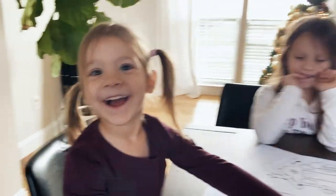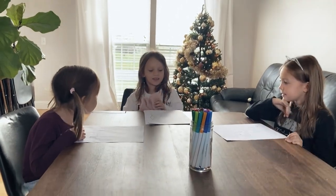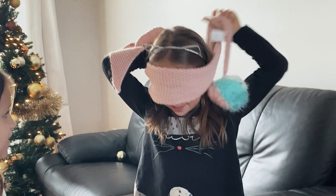I'm Ella. I'm Bella. I'm Avia. Today we're doing a markup challenge. So we close our eyes with this and then we color on this paper. You first? Okay. Can someone tie it?